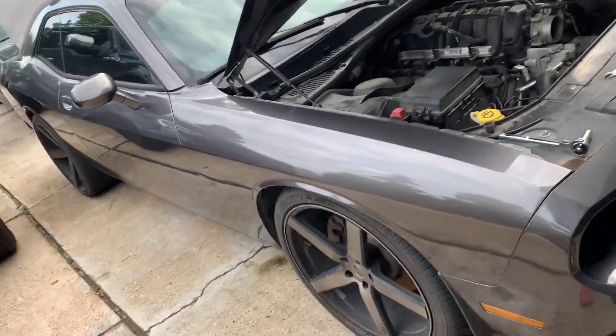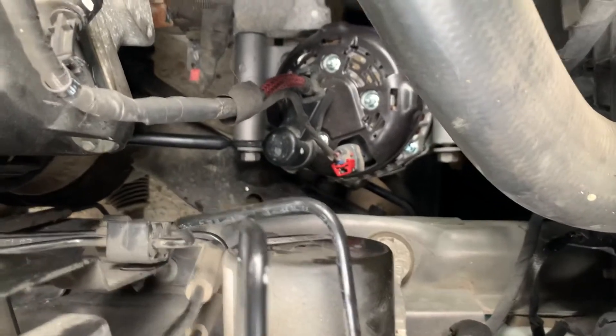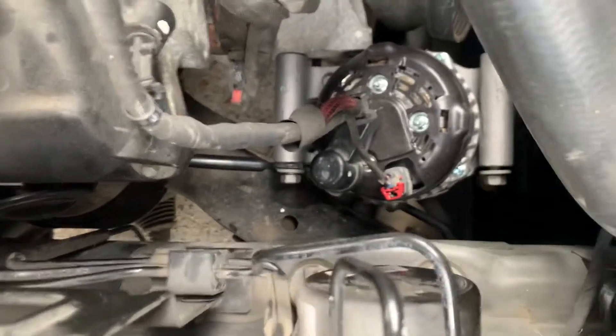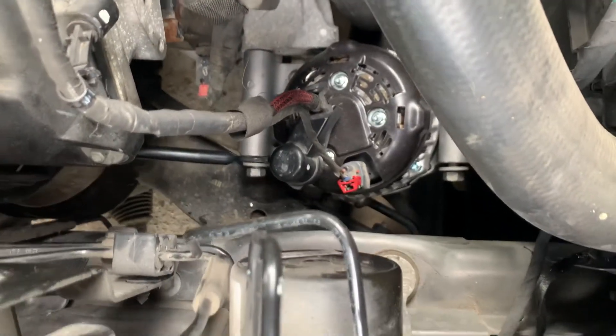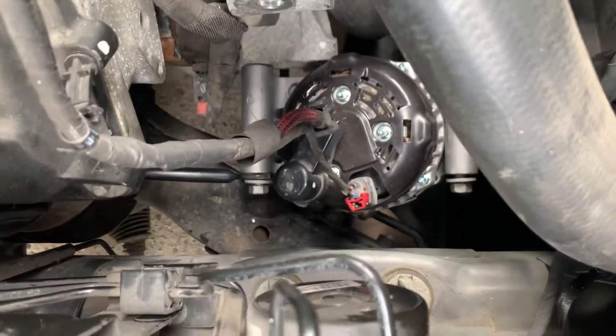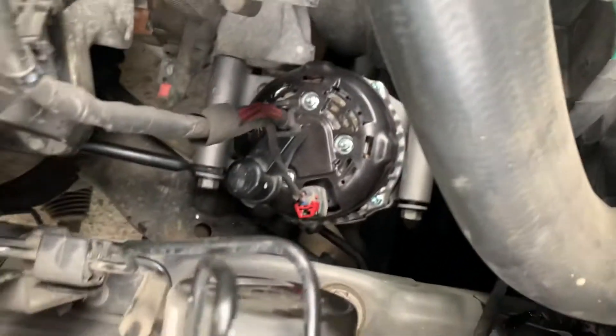2014 Dodge Challenger with the 5.7 Hemi. There's the alternator. To remove the alternator, loosen all three bolts. Remove the two front bolts and then rotate the alternator forward. By rotating it forward, you're able to access that rear bolt easily.